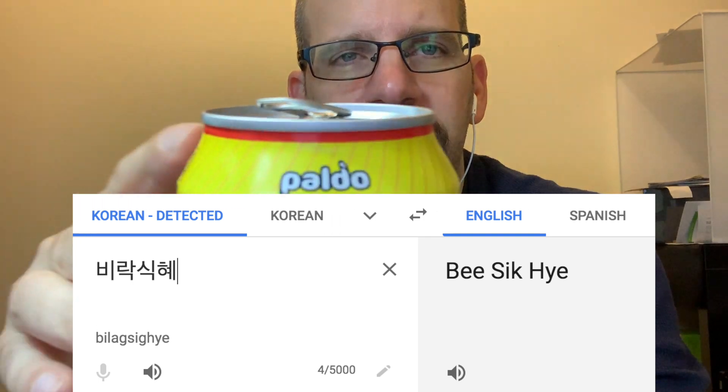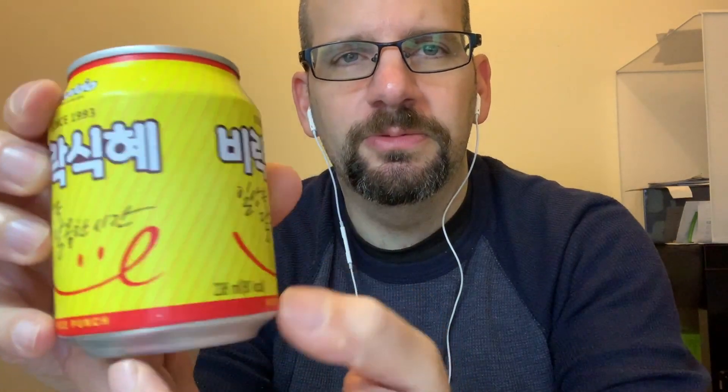I can't read Korean, so I have no idea what this says — I'm assuming something about rice and punch. Pauldo is the only other English on here besides 'Rice Punch' on the actual label. As I mention sometimes, there is no English logo or whatever, so pretty much the only thing you can go by is the URL — pauldodrink.co.kr. So you know it's Pauldo from that.